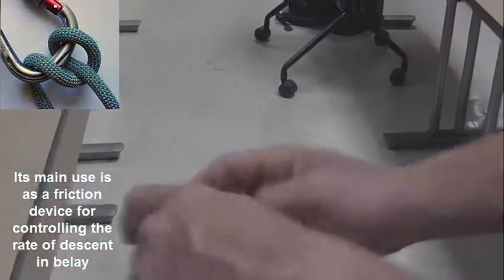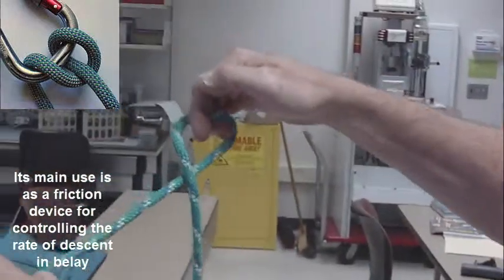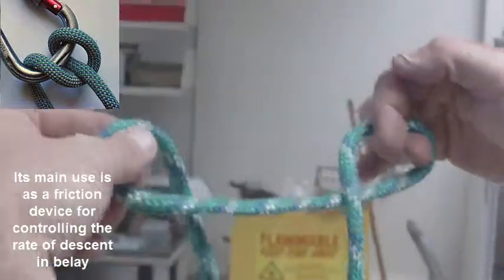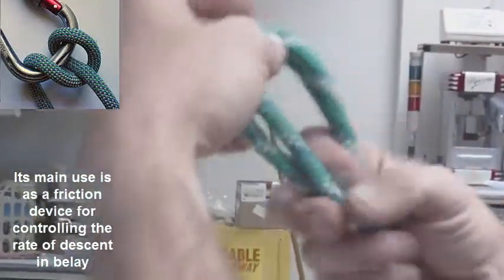Can we see it one more time? First, one loop. Second loop folds the opposite way. Fold it like a book and there you go.